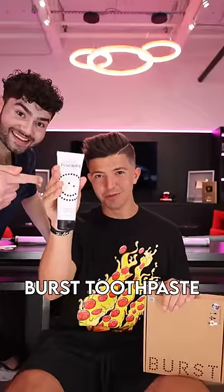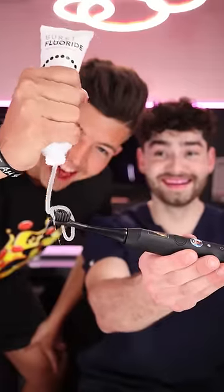Up next, Burst toothpaste. Bat glob. This is Dental Digest — let's get brushing with Preston.